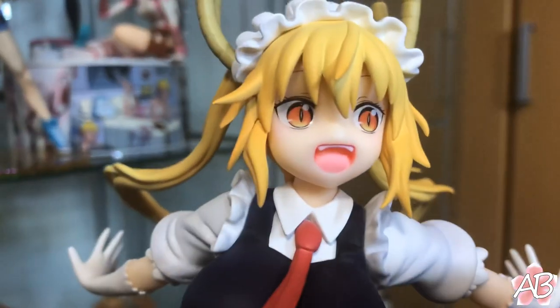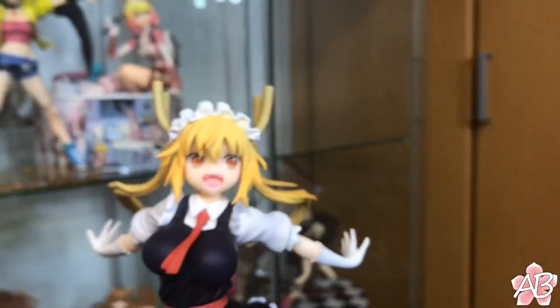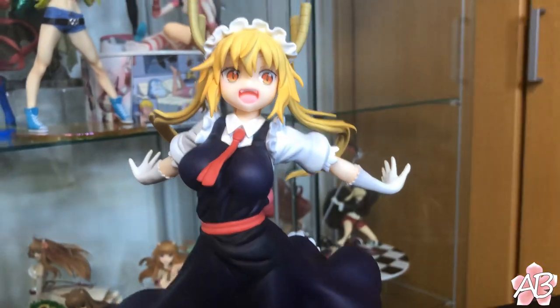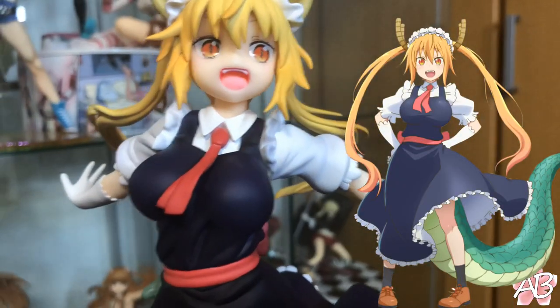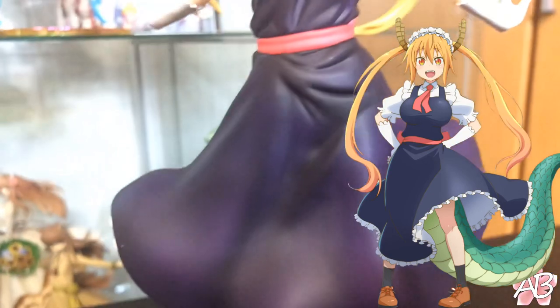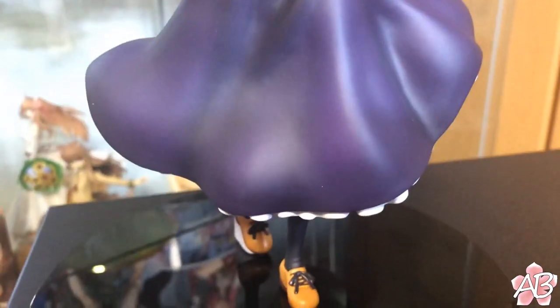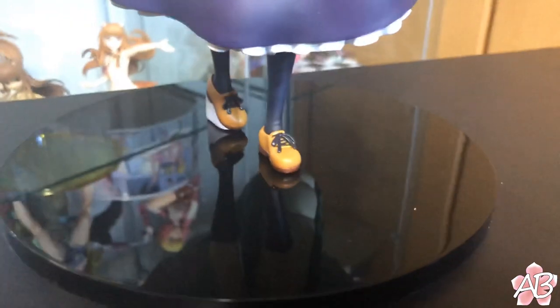Alright, time for some close-ups. Immediately looking at it, her face looks a little off — it's a little more pudgy and you can't really see her nose compared to the anime. Aside from that, this figure is made extremely well. I honestly don't see any paint issues.